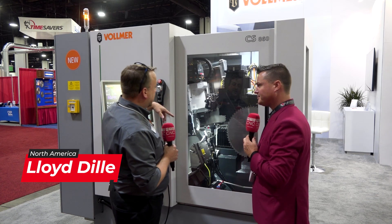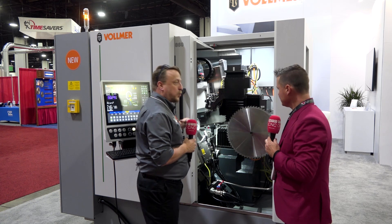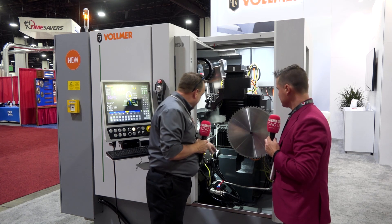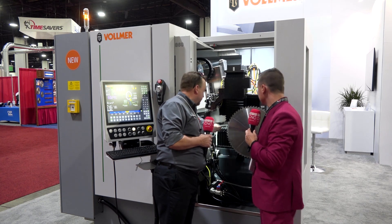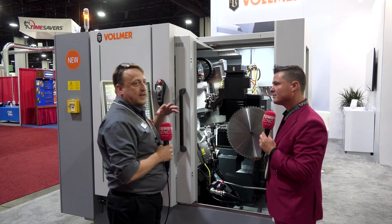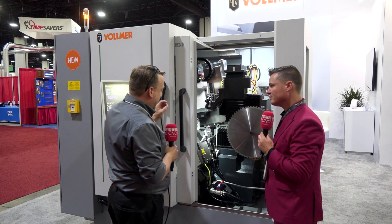So basically the new CS860 — if you look inside, it looks very similar to the CHD270, and that's what they wanted to keep. Most everything looks identical, castings and all that stuff, but what they've done is they've added three measuring systems onto the machine. So you have a measure cube system, a probing system for your angles, and also the microphone pickup. What that does is gives you the best possible solution for how much you want to take off for stock removal and for measuring everything.